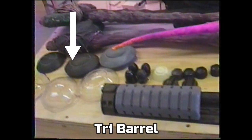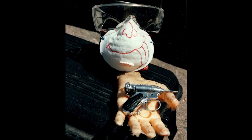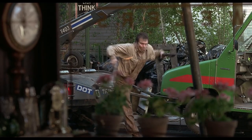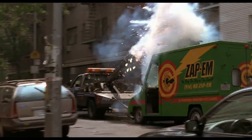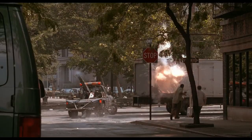But luckily for me, they did make some really cool toys. This was my buddy Rich who we brought in to help us out on the project, and this is the only photo of me with the noisy cricket. These tiny but powerful guns made for some of the funniest scenes in the movie.